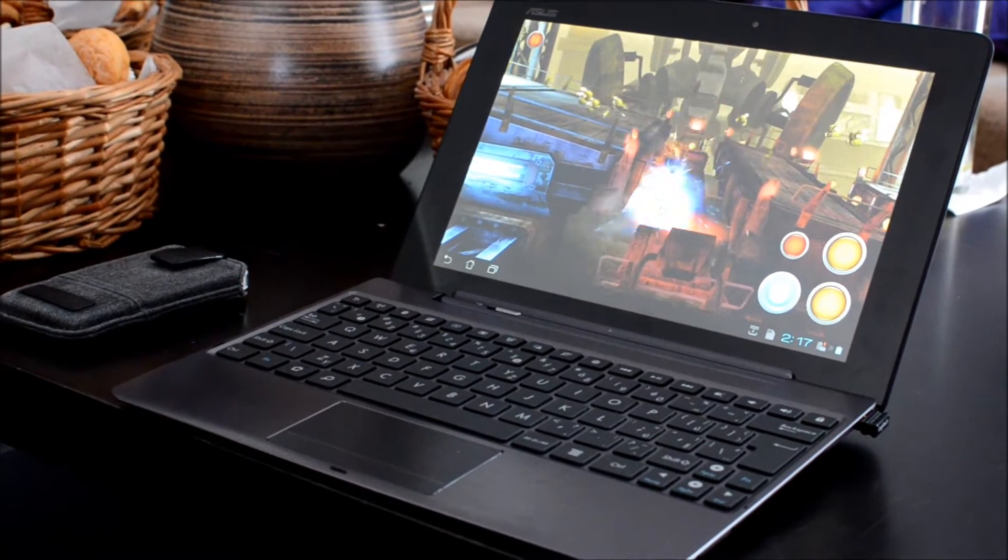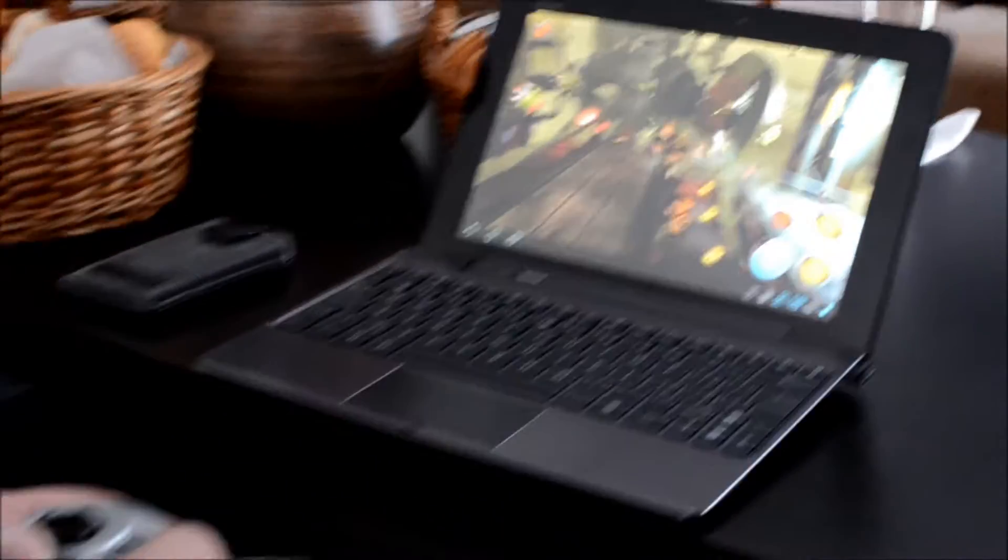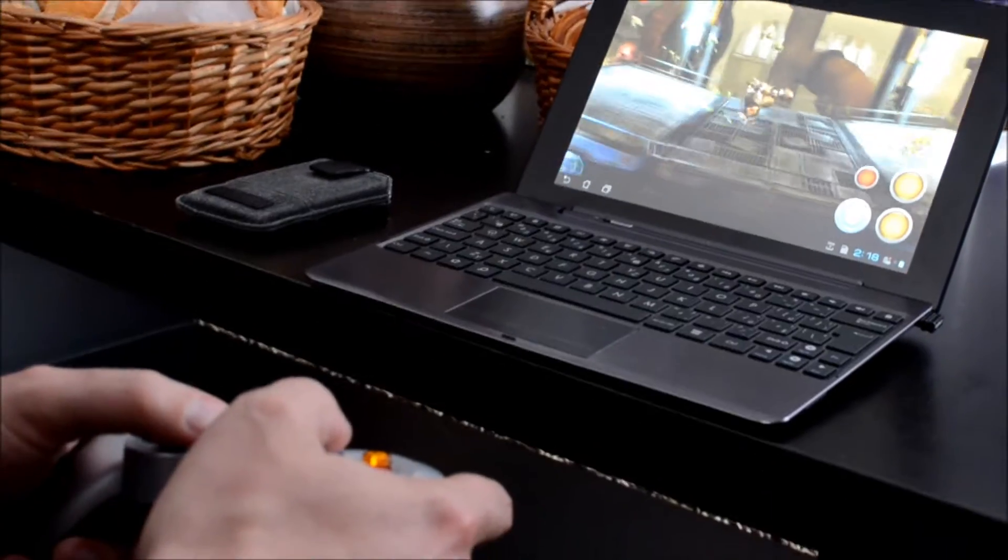You mean games? Yeah, so I think it looks pretty cool — the game is running from the mobile device.